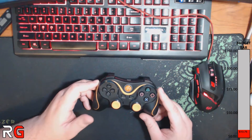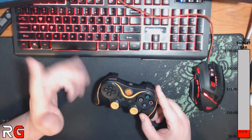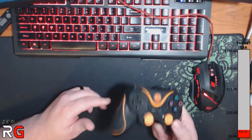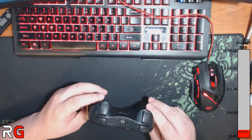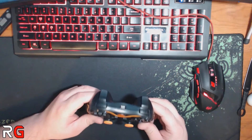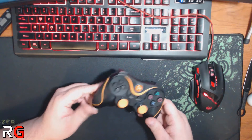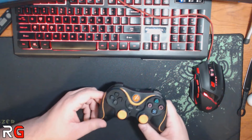Everything button-wise: L3 and R3 click in extremely well, same with L1 and R1, the d-pad is smooth and efficient, select and start do exactly what you need. The square, triangle, circle, and X buttons are a little odd because instead of being flat with a little bubble to them, they're concave, so the buttons sit a little bit concave, which throws me off a little bit.